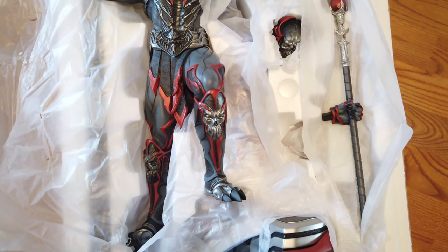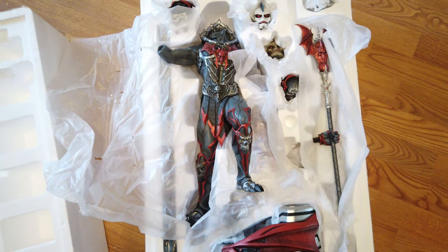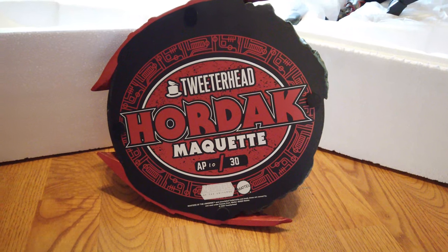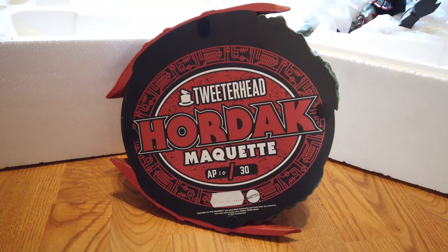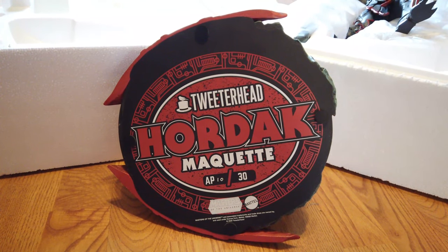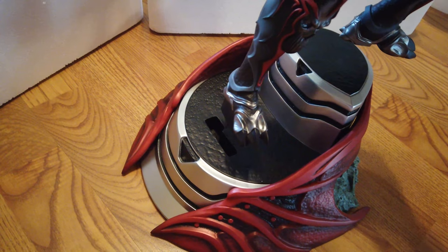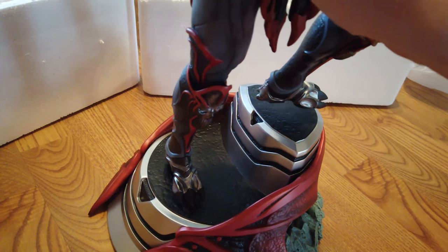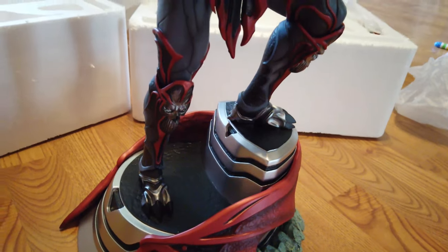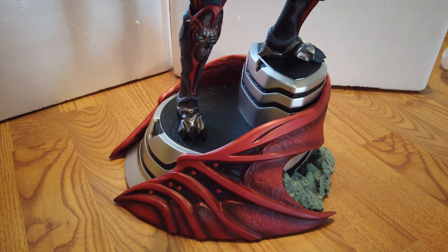You will have to assemble the statue onto the very heavy base. This is a polyresin statue, so it's very heavy and also fragile — you definitely want to be careful with it, especially on smaller pieces like the fingers. There is a metal rod in the bottom of the right foot of Hordak that will fasten into the very heavy, sturdy base. His left foot just kind of rests on top of a step, so the only part that fastens to the base is the right foot.